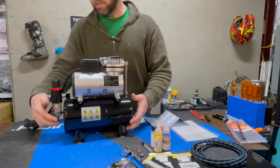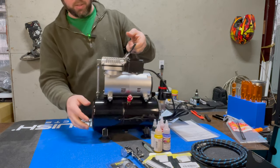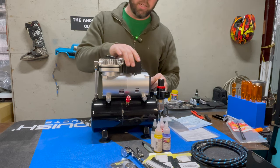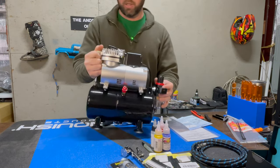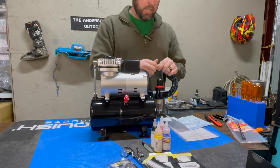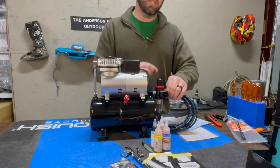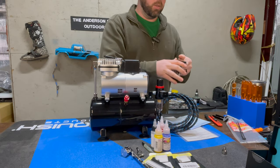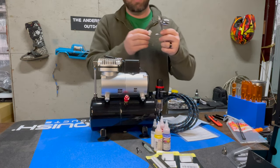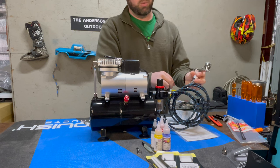Alright, so the compressor is out of the box — it wasn't held in very well, but it does feel very nice. There are no loose fittings, and the mounts are actually pretty good — nice rubber mounts so it won't be making a bunch of noise hitting the floor. It has a little handle up top, a power button, and a water filter already built in. One fitting is a little loose but that's not a huge deal — we can tighten it up. The airbrush hose fits right on here and you don't actually need the adapter that comes with the hose. Then you attach the pistol grip moisture filter to the bottom of the airbrush and screw in the other end of the hose, and you're ready to paint.